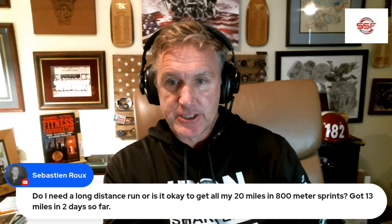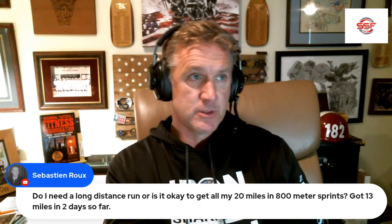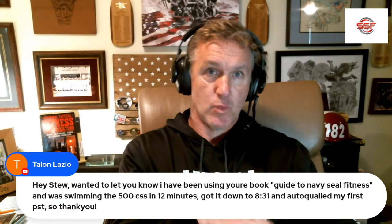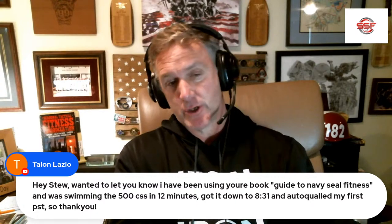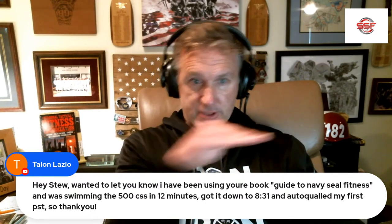Do I recommend any shin-specific work to prevent shin splints at BUDS? Yeah — anything you can do: work the calves, work your heels, foam roll, stretch. Ankle mobility is really huge. Keep your ankles loose and most likely your shins will be loose as well. Toe raises, heel raises, walk backwards up a hill, walk on your heels and really flex your shins — but also stretch them and get a ballerina point, so you've got almost a zero-degree angle between your shin and your foot whenever you stretch it.